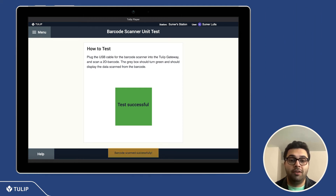On the bottom left of the screen we also have a help button, which navigates you to the correct support article to help you understand how to set up and ensure that your barcode scanner is correctly connected and working as intended.